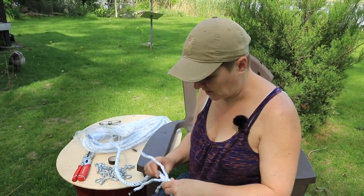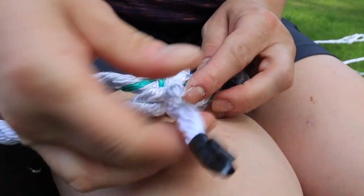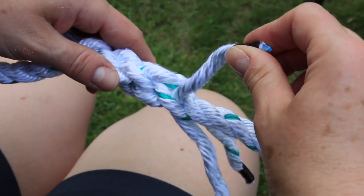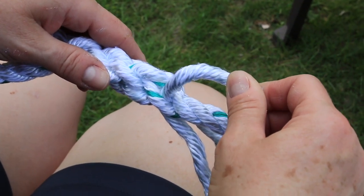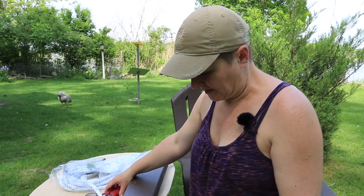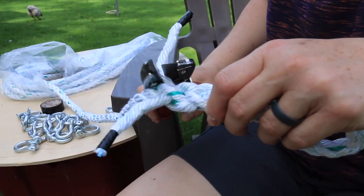That's the first row of tucks, only two more to go. If you rotate the strand just a little bit while tucking, it'll make everything lay so much smoother. All three tucks are completed. Now we're going to cut this close.